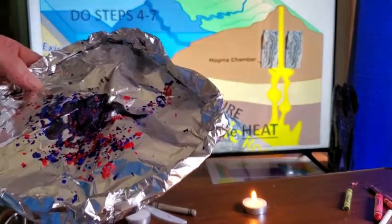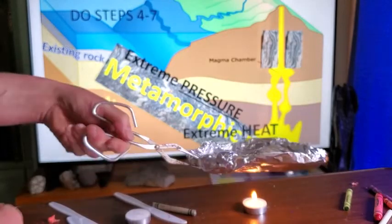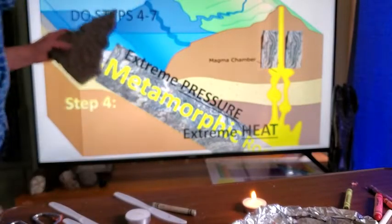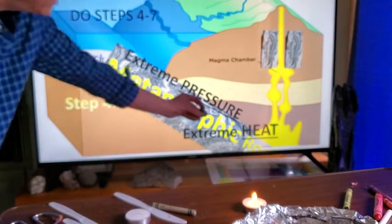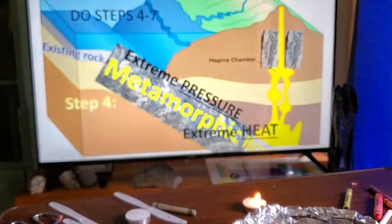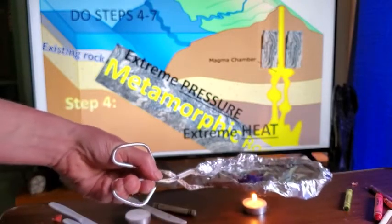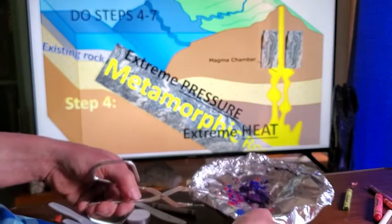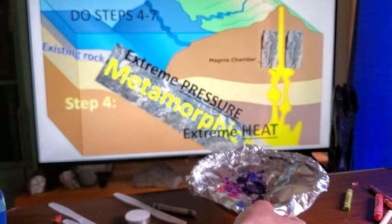Some of the edges melted, which would actually represent igneous rock. Now we're going to take this all the way to the bottom of subduction and melt it completely. We started as sedimentary rock, then created gneiss as our metamorphic rock, and now we're going to let it melt all the way to form magma. Make sure there are no holes in your tin foil or it will leak.